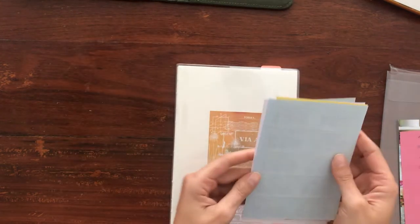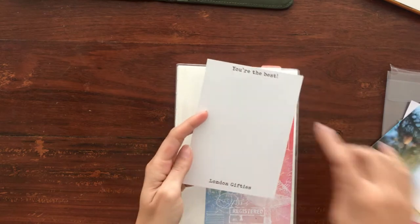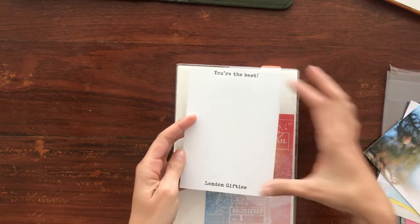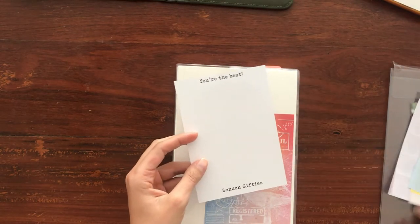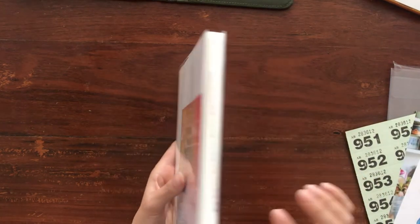I like the way this looks already — very simple. It matches nicely with the cover. I like the white background with this kind of little postcard, which I guess London Gifties designed, and they'll have this in the back.